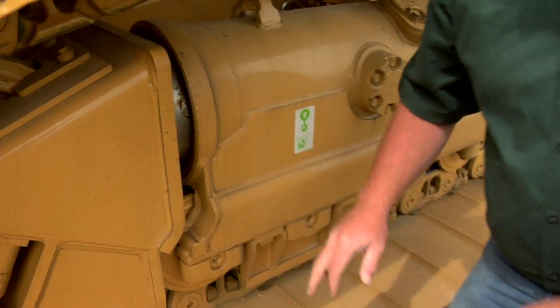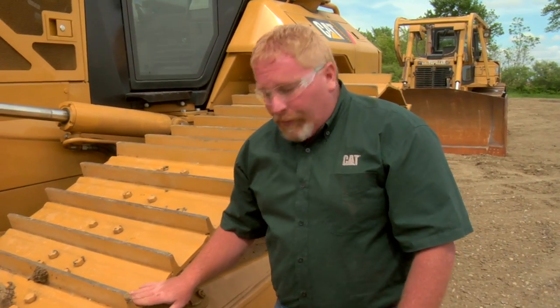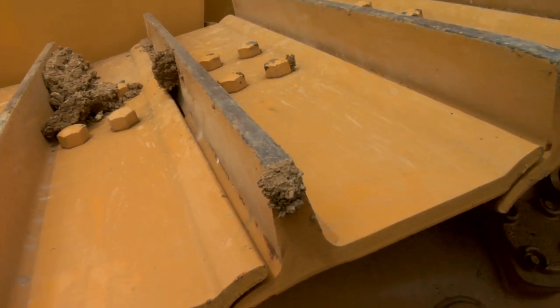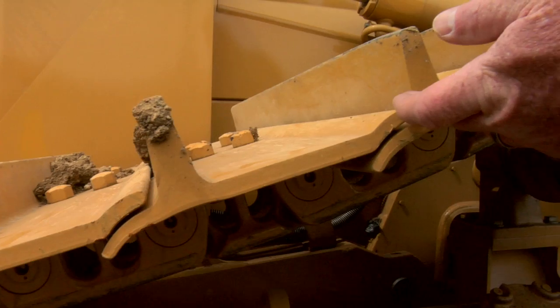This is a brand new machine that's still got a little shipping oil on it yet. While we're looking at the undercarriage, we also need to look at the track pads — not only the height of the grouser, but also the leading edge and trailing edge of the track pad. We also need to look at our link wear; it should wear pretty flat across. We just need to keep in mind what that height is and how much is worn off.